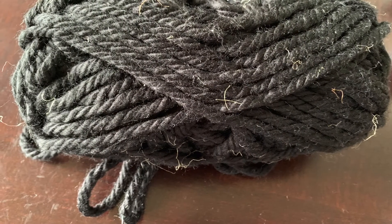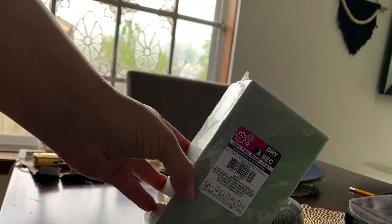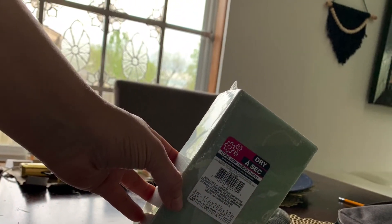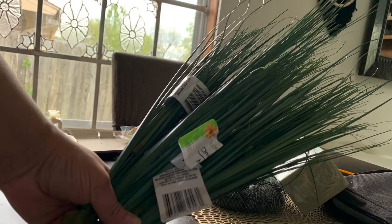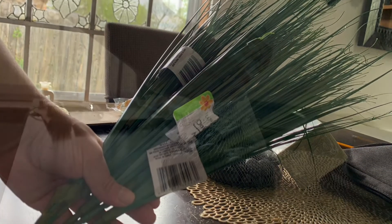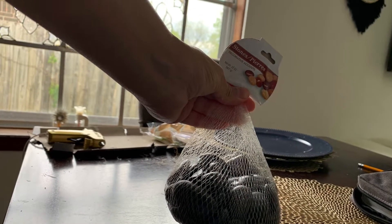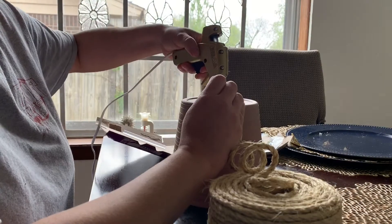I'm going to use yarn — this is leftover yarn from Walmart. I'll also need foam to stick the plants in. I'm going to need this tall grass plant; I guess it's called lemongrass. And some rocks — whatever color choice you want. You can use black or white; I decided to go with black.